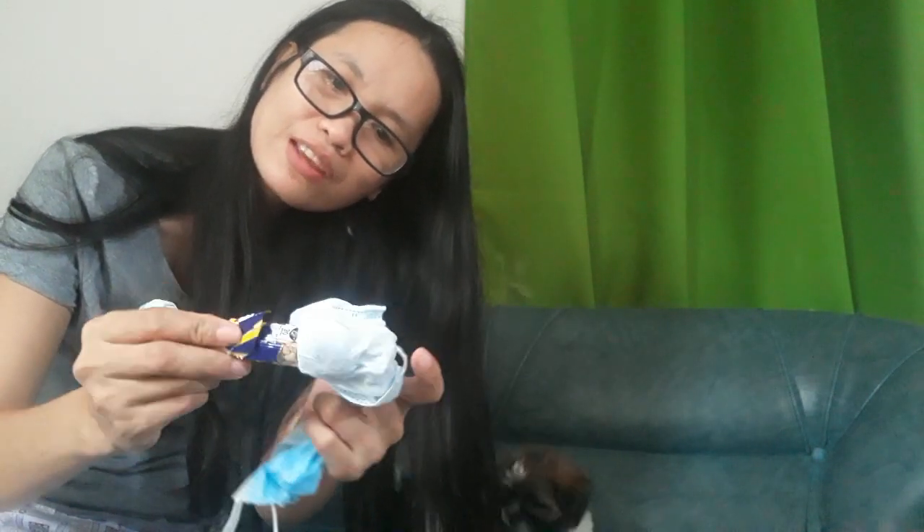You put it together and you cover it with this. So I was able to craft this when I was eating peanuts, and this is like a sturdy plastic. What I did is to get a new mask and then I just put it inside.